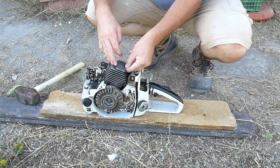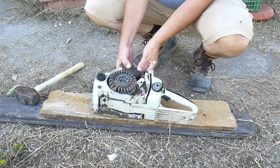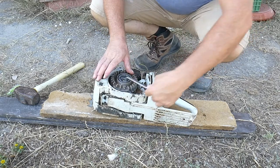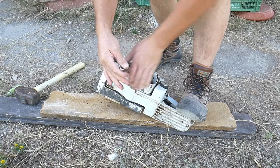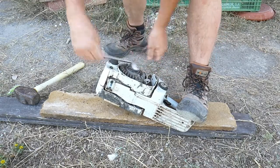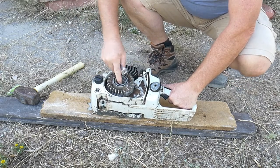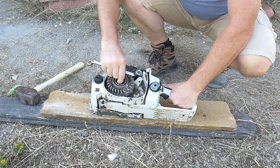As you have seen, it was rather easy to remove the nut. Now let's remove the rest.